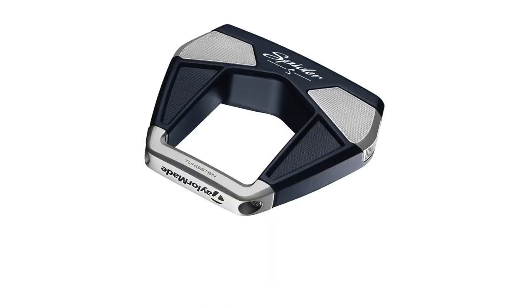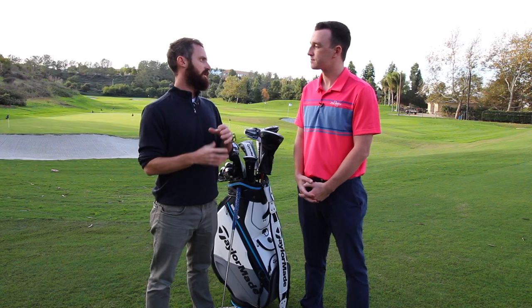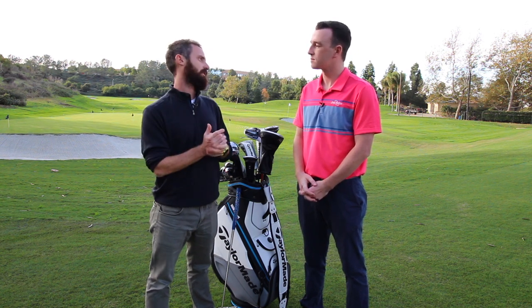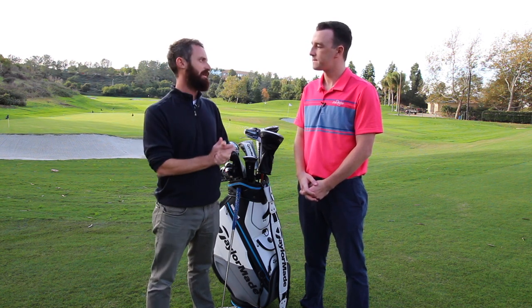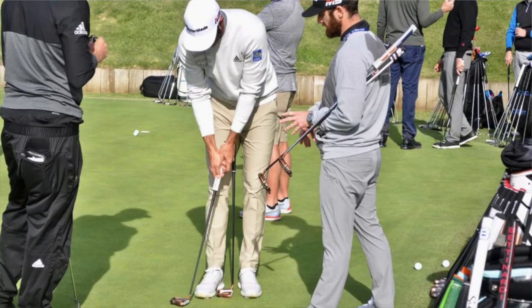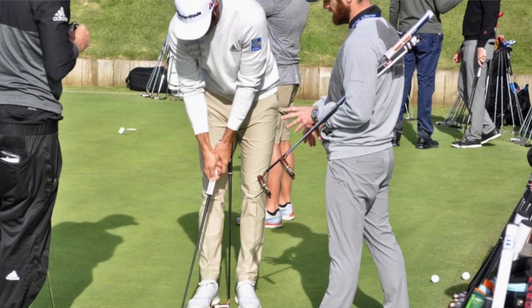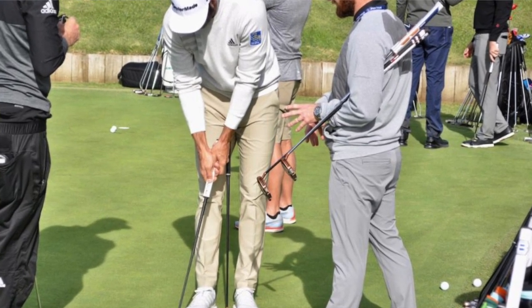Spyder X also includes options for any type of putting stroke. It's still very much an early process — the face balance one is hitting the market right now. As time goes on, we will add a slightly different variance in the stroke path. Right now it's just face balance and it's a big hit. Dustin, who's used predominantly toe hang all throughout his time with Spyder, face balance was the one he went for straight away. So we'll see how 2020 goes for him.